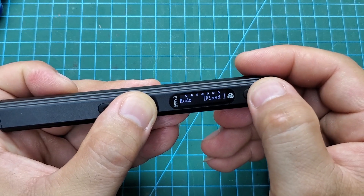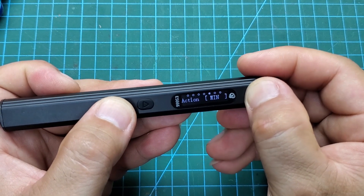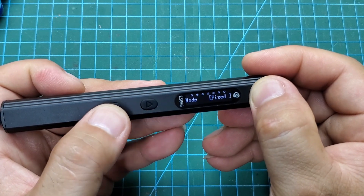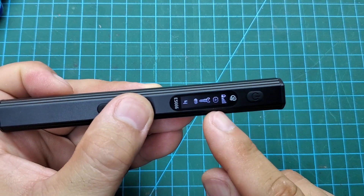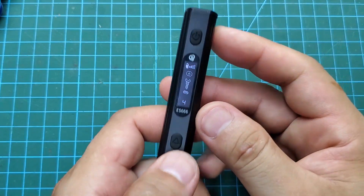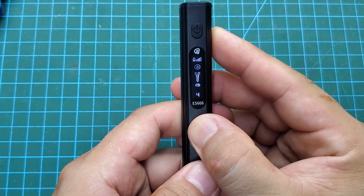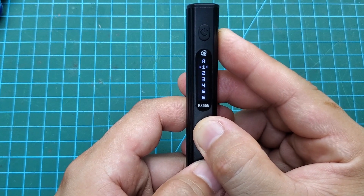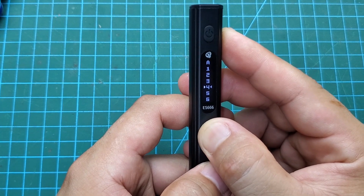I am interested in the other working modes of this electric screwdriver. We can press the up or down button quickly several times to adjust the maximum torque. If it exceeds the threshold, the screwdriver will automatically stop, preventing screws from being damaged by excessive force. This is a fantastic feature that few products have.